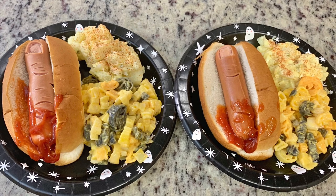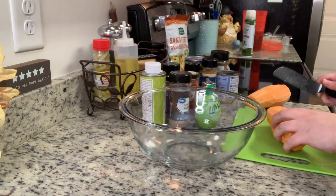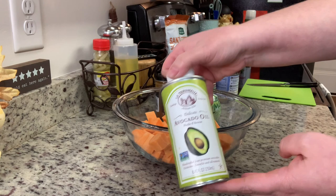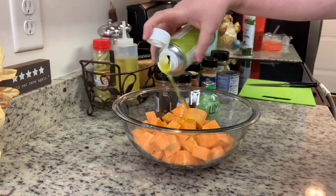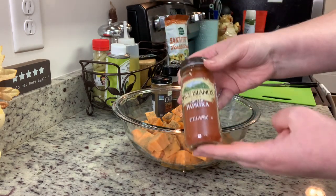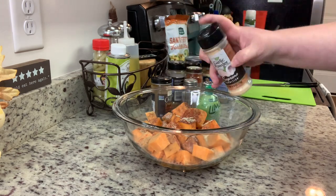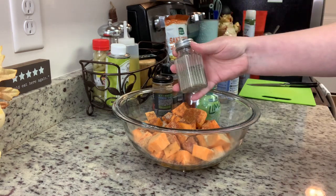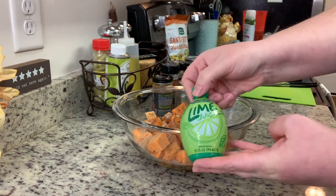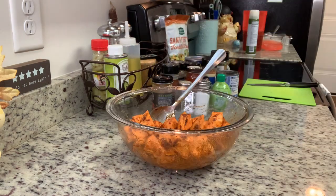For dinner another night I made what I call southwest tilapia, which I believe I've shared before. I started with the side dish - Mexican sweet potatoes. I washed, peeled, and chunked some sweet potatoes, added avocado oil and seasonings including ground cumin, smoked paprika, garlic powder, chipotle chili powder, salt, pepper, and lime juice. I baked these at 375 degrees for about 30 minutes until tender.